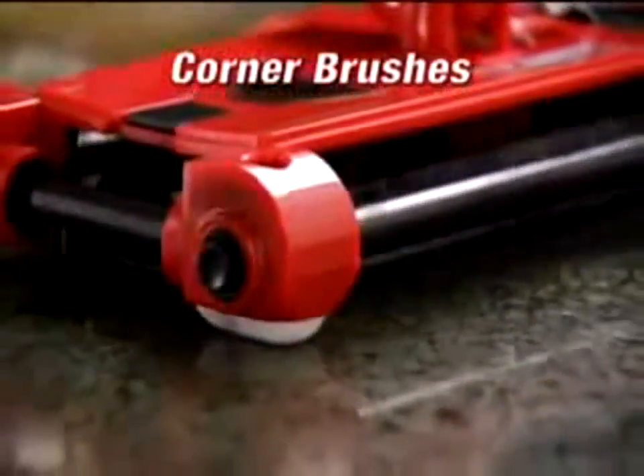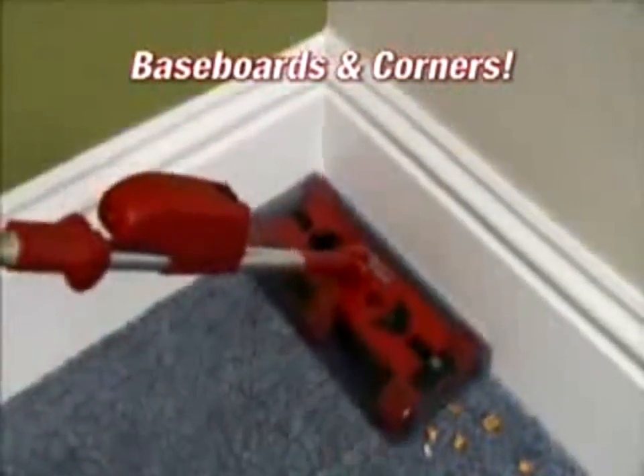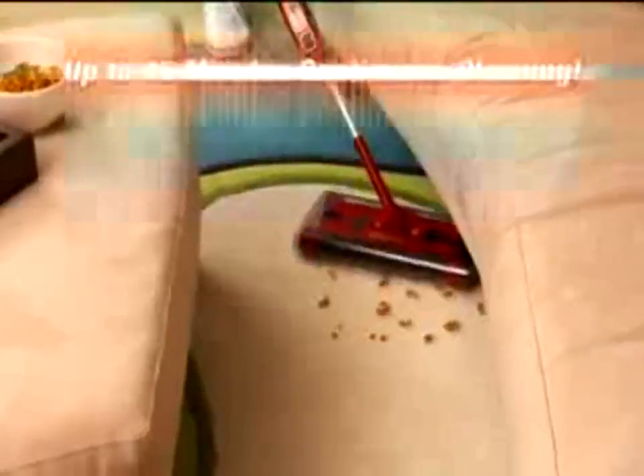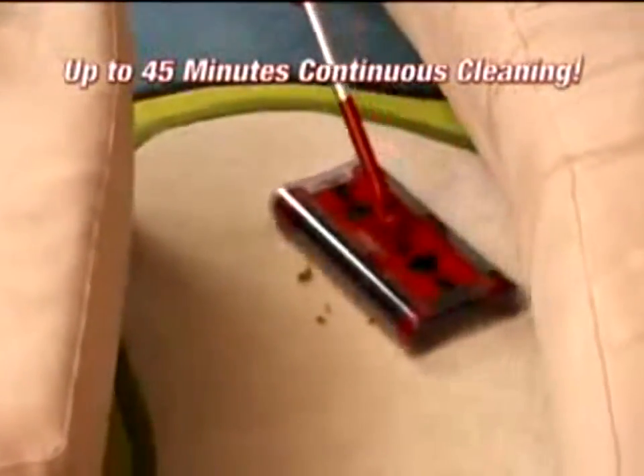It even picks up in grout lines. The G2's corner brushes tackle messes along baseboards and into corners so nothing is left behind. And with its snap-and-go rechargeable battery, you get 45 minutes of continuous cleaning power and you'll never have to worry about cords.